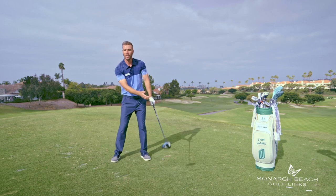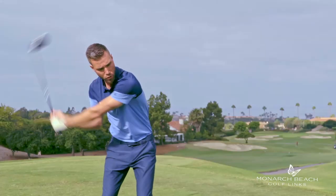Again, we're creating a little bit more arc with our swing on the backswing and swinging up on the golf ball. I'm Lion Lazar and that's your Monday Mulligan.